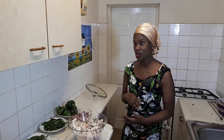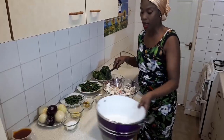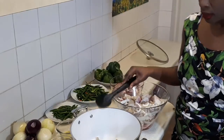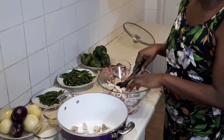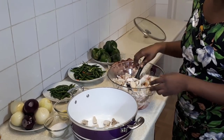These are the ingredients we're going to use for ayamashi. You can use different types of meat but I decided to use abodi. This is abodi. I've diced it for it to cook quickly and faster. You can decide not to dice it or cut it into small pieces, but I chose to cut it into small pieces.